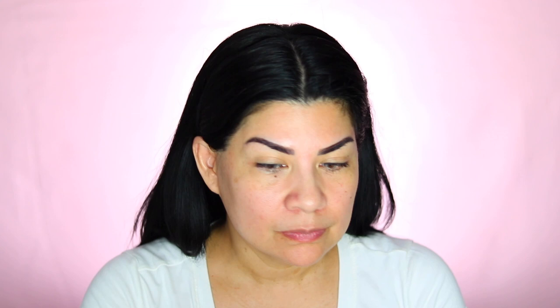It says to tap it on. Right off the bat, it is a firm sponge — a lot firmer than the one that comes with the compact. I like the feeling of this one better. The coverage is a little bit more than the other one. Right now it's probably a medium coverage, which I'm liking.